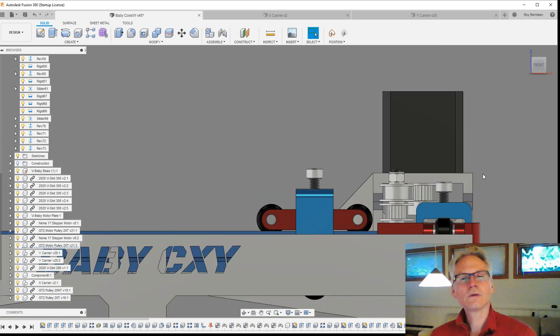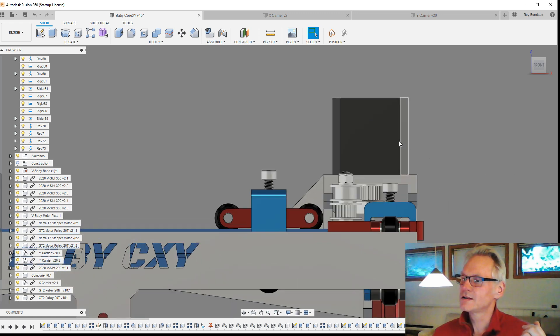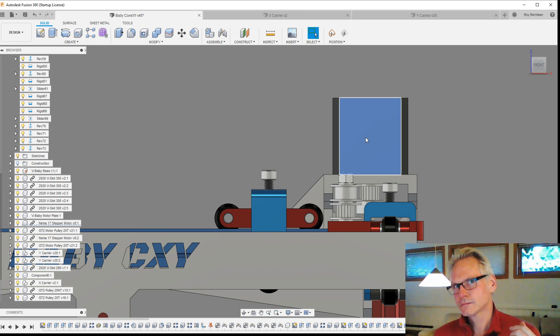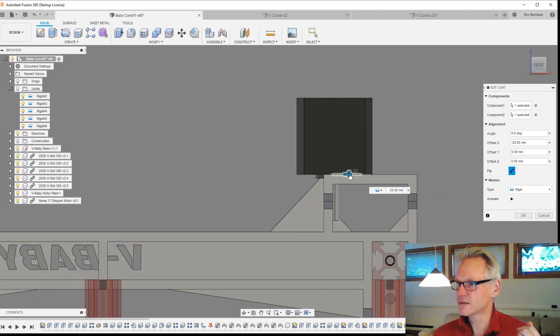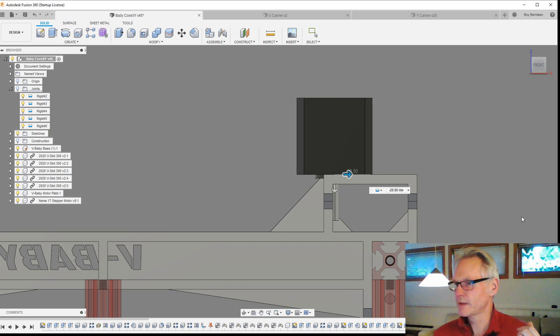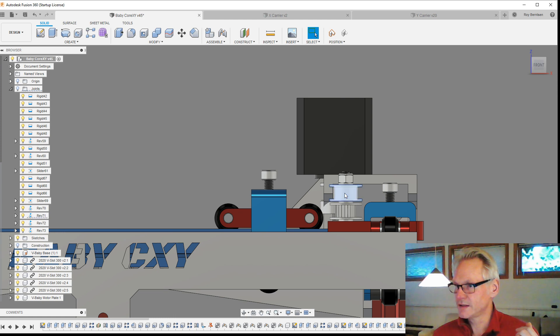Either we need to redesign our Y carrier — which we thought was very smart — and ditch the fork as is, and try to run above the wheels. Or we need to move the motor either inside, further in. If we move it further in — let's move this motor, let's say, 20mm, just to make a point — then of course we need to move these idlers as well. Let's just pretend these idlers are moved at this point.